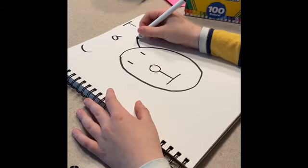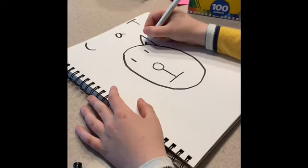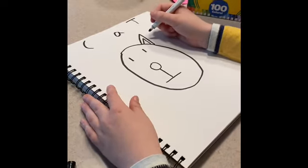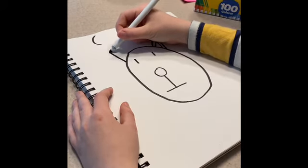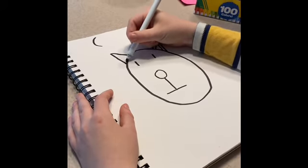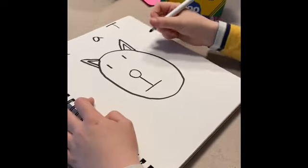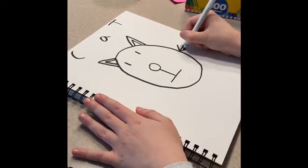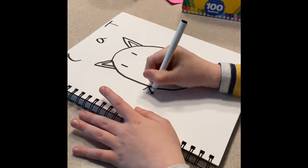One triangle. Then another small triangle in there. And then one big triangle and another triangle. And then three lines here and three lines here.